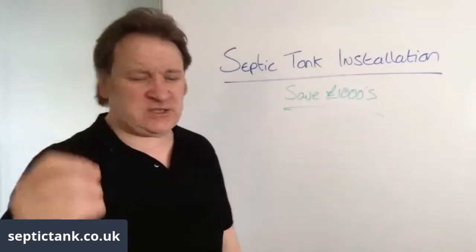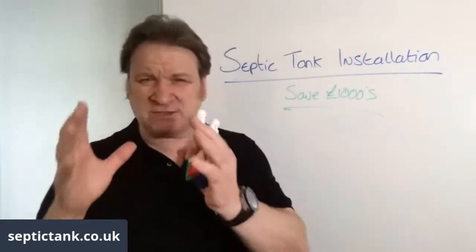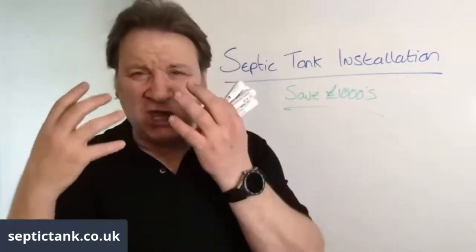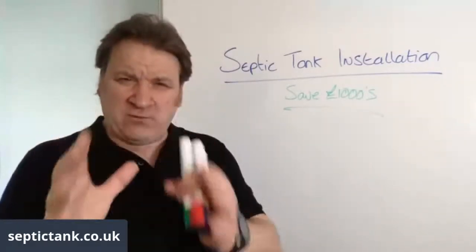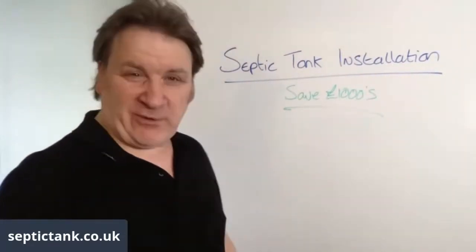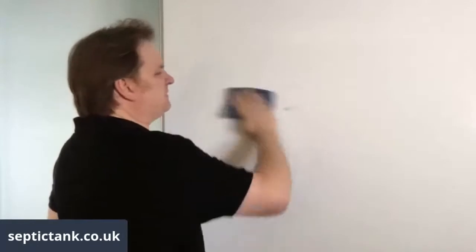Septic tank installation — I'm going to show you four tips that will save you literally thousands and thousands of pounds. So if you're going to replace your septic tank or this is a new installation, these four tips will really help you. Let me get straight into this because it's a bank holiday weekend.